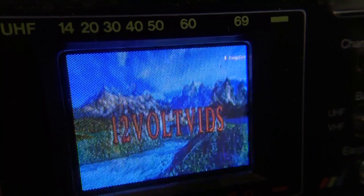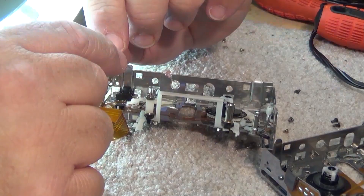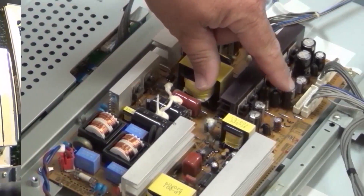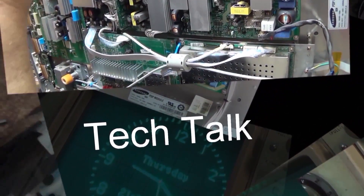A buddy of mine gave me a hard drive out of his security DVR system. It's a one terabyte Toshiba two-and-a-half inch drive. It doesn't work — can't recognize it on the computer. So I figured, okay great, let's tear this thing down and see if we can see why it doesn't work, and maybe have some fun doing so.